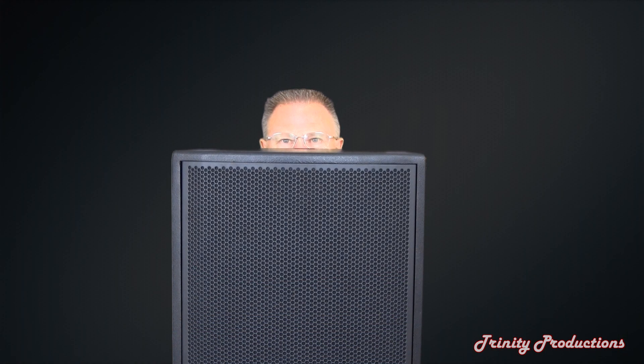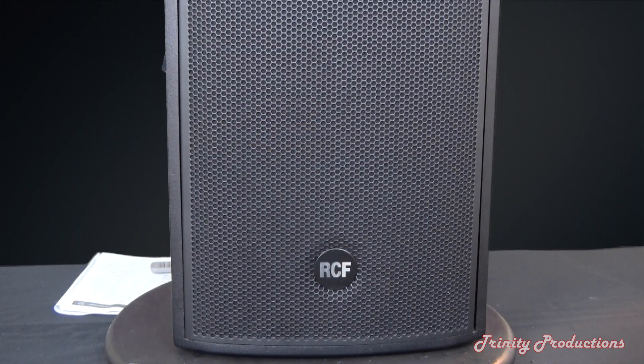Hey YouTube, this is Trinity Productions, Trinity Pro Sound, coming to you over the top of a RCF NX 25A powered speaker.